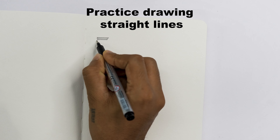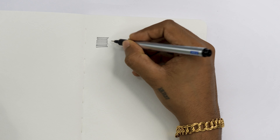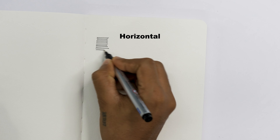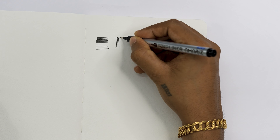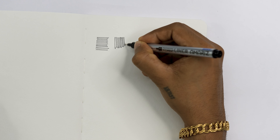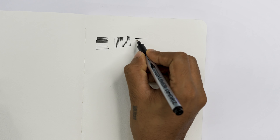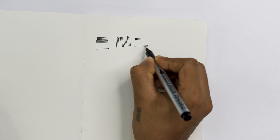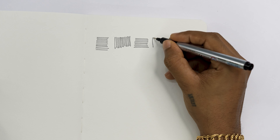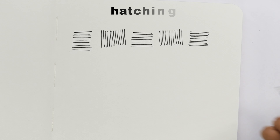First we have line drawing practice. You can practice drawing straight lines — thin and neat lines. You can draw horizontal lines as well as vertical ones. When you practice each line, make sure that it's straight, so just practice it several times to improve neatness. This will also improve your confidence and concentration.